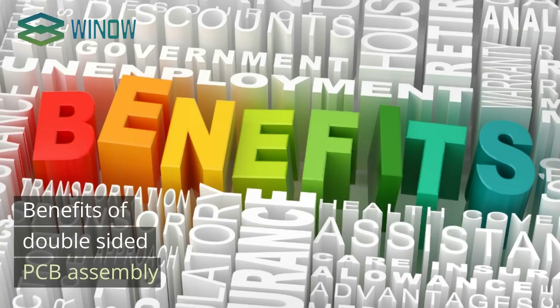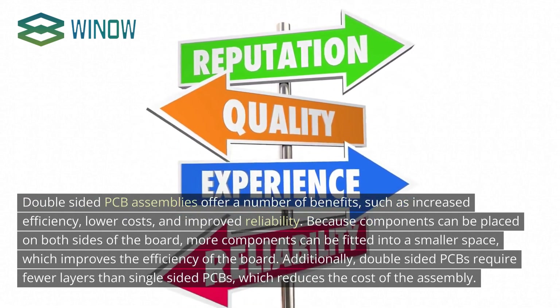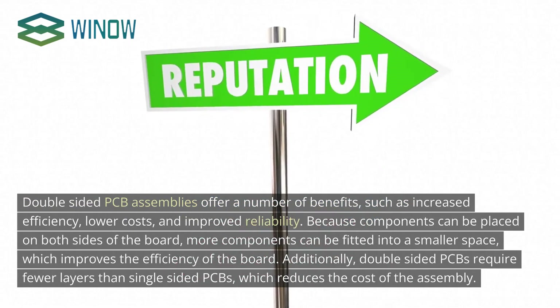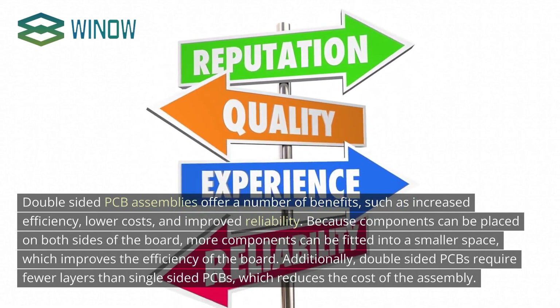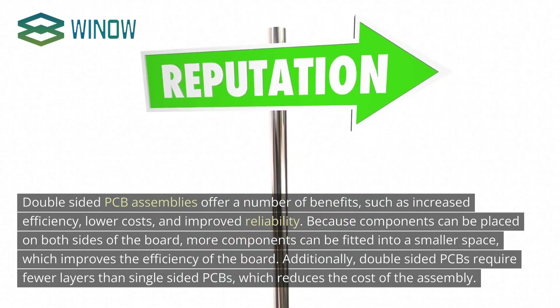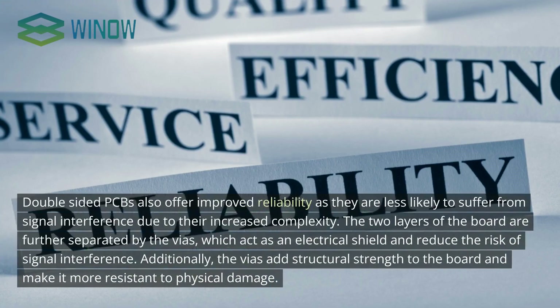Double-sided PCB assemblies offer a number of benefits, such as increased efficiency, lower costs, and improved reliability. Because components can be placed on both sides of the board, more components can be fitted into a smaller space, improving board efficiency. Double-sided PCBs also require fewer layers than single-sided PCBs, reducing assembly cost. They offer improved reliability as they are less likely to suffer from signal interference. The vias act as an electrical shield, reduce signal interference risk, and add structural strength, making the board more resistant to physical damage.